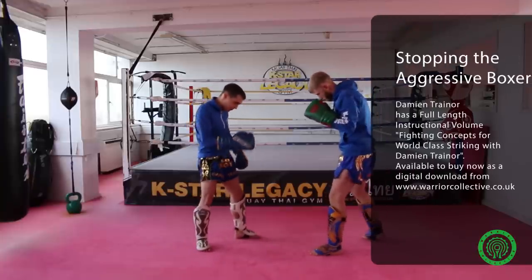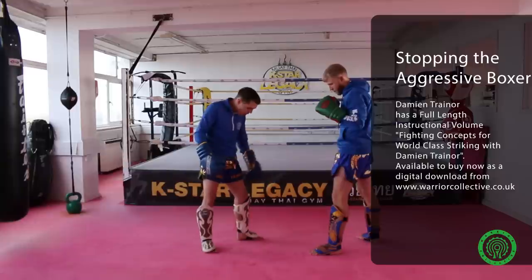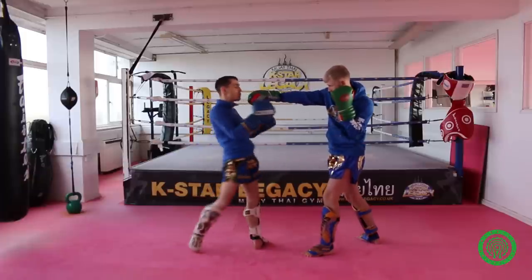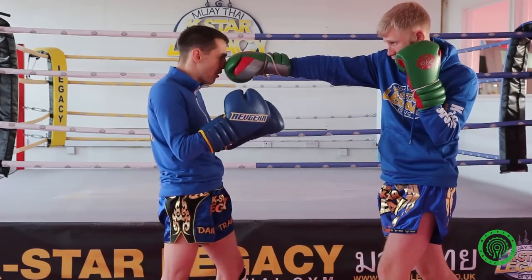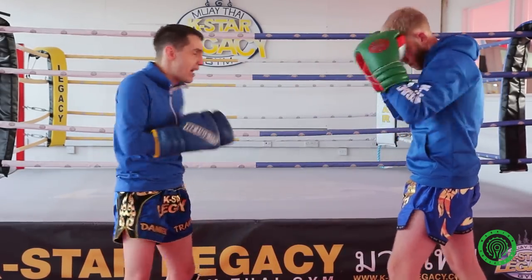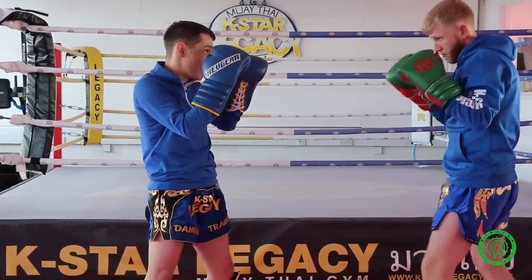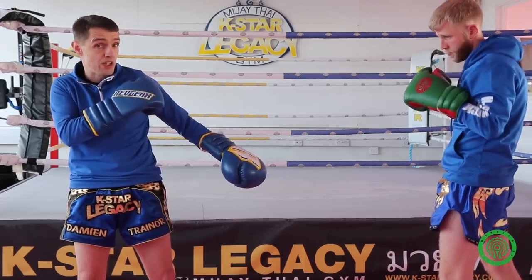Most people are right-handed, so if you find someone who's right-handed, it's better to throw a lot of left kicks. If someone extends his right arm with a cross, going right kick means I'm naturally moving into it — risky if he's got heavy hands. But if I go left kick, I naturally move away, so it's safe against that big right punch. Keep that shoulder in for more power and to protect your chin.